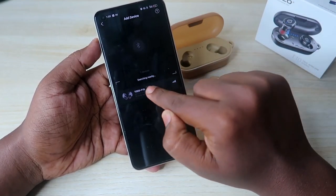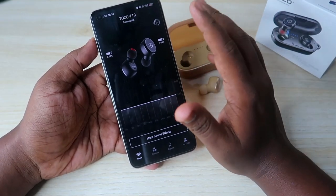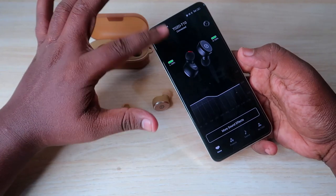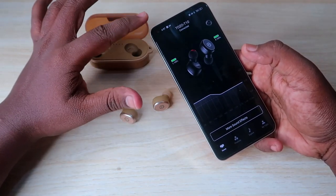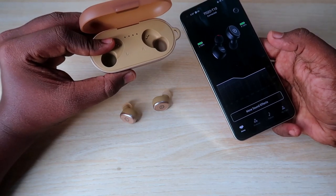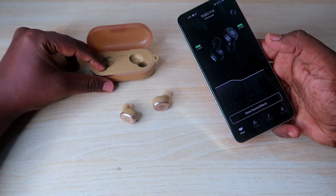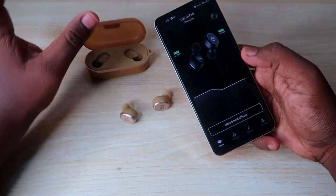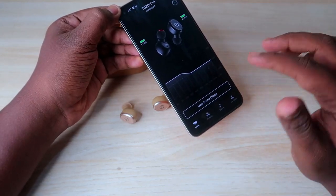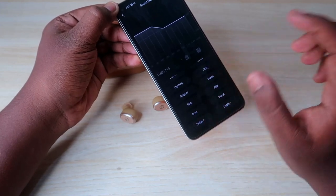Once paired, you'll see the TOZO T10 dashboard. Here you can view the left and right earbud battery percentages. The case battery percentage is not shown digitally in the app — instead, use the four LED indicators on the case itself to determine the case battery level.